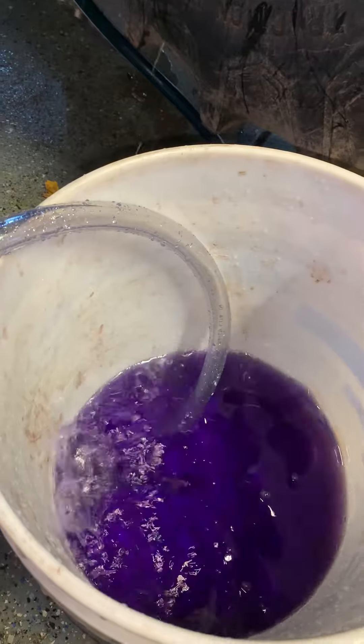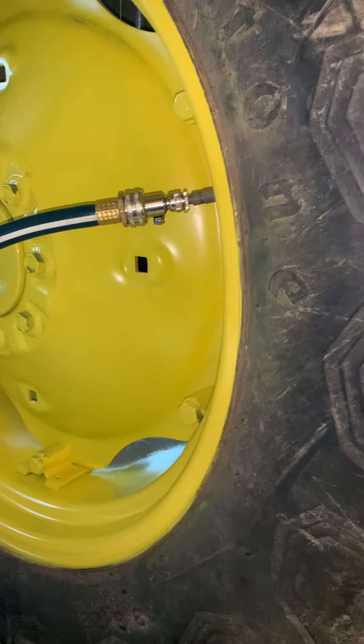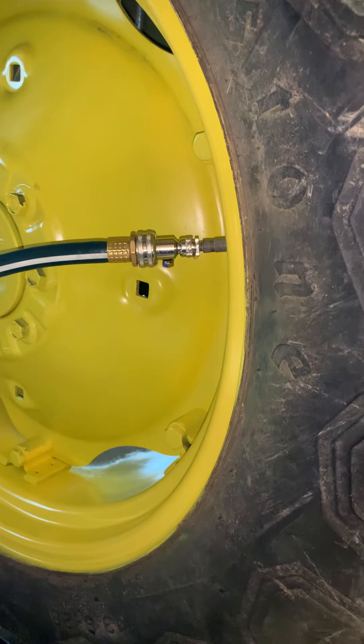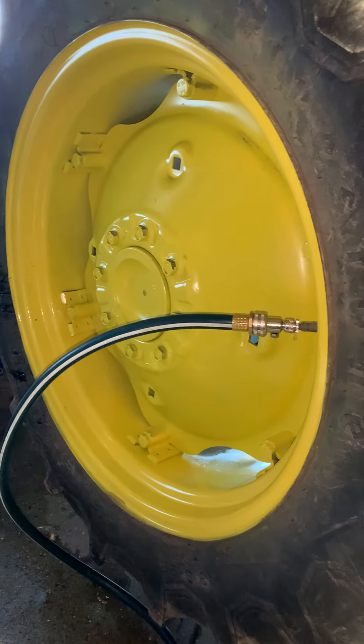You can turn your tire — I'm turning my tire down here now. You can turn it and when it stops blowing air, that tells you how full it is. You can see my tire's half full of water, and I tip it up.